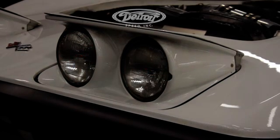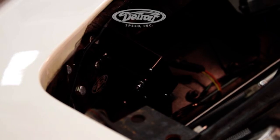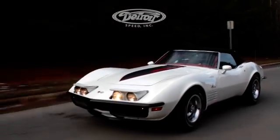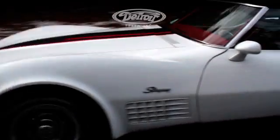For more information on our DSE C3 electric headlight kit, visit our website and stay tuned for the full length installation video on the tech page of our website, www.detroitspeed.com.